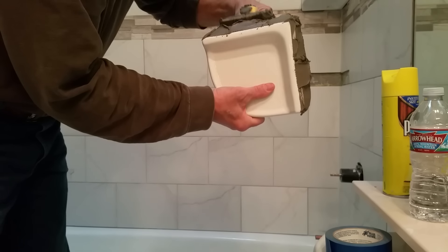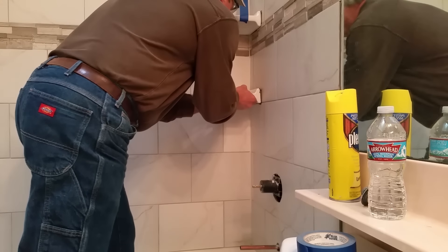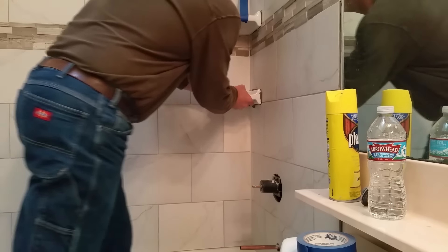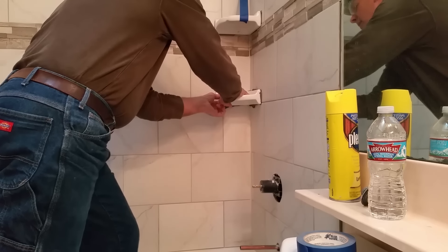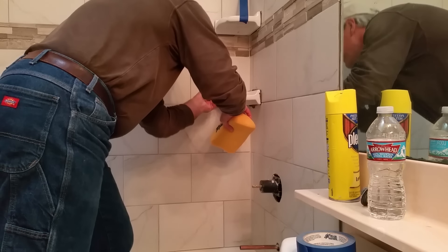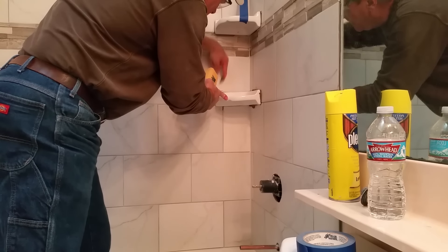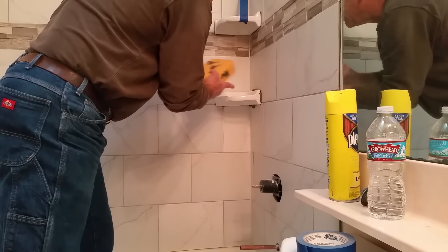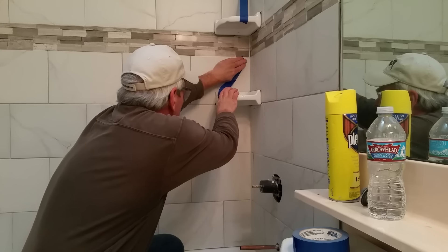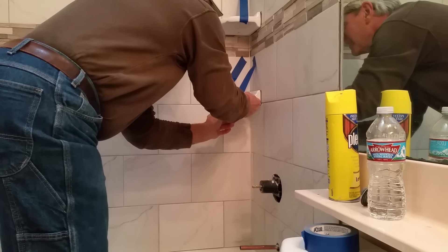When installing accessories like a soap dish, mix really stiff thinset and apply it to the back of the dish. There may be holes in the back and you want to make sure to squeeze some thinset into those holes. Then press the dish into the slot cutout in the tile and push it in until it begins to come in contact with the surface of the tile. Take a sponge and your finger — much like when you're caulking — and remove the excess thinset that is squeezing out. It's going to take a little while for the thinset to start to cure, so you can take some masking tape and use it to hold the dish in place until the thinset has set. Do not use anything but thinset to install these kinds of ceramic accessories. Finish off the soap dish installation by caulking all the way around it.